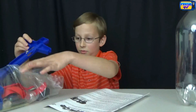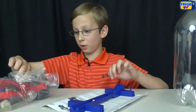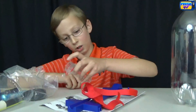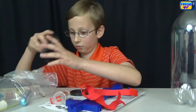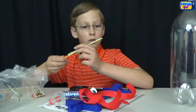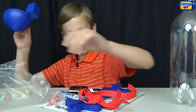Let's take the stuff out of the bag. Here's our car frame and the Velcro straps, our geyser tube, our wheels, the Mentos, the cork, the inflation needle, and the nose cone.